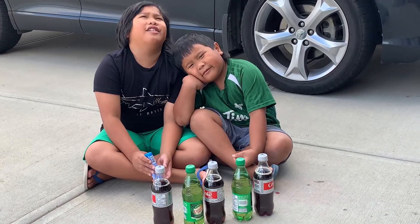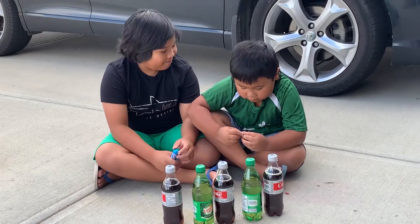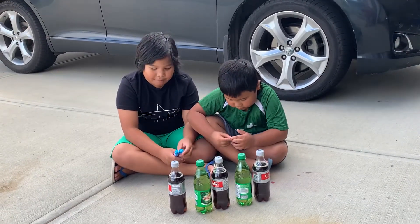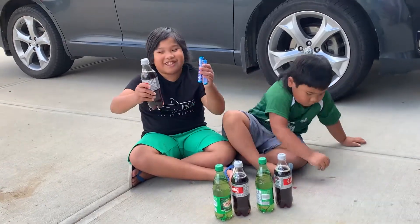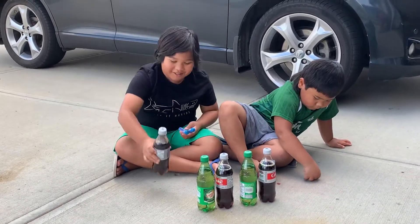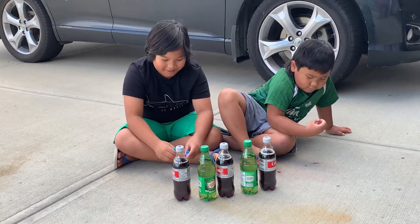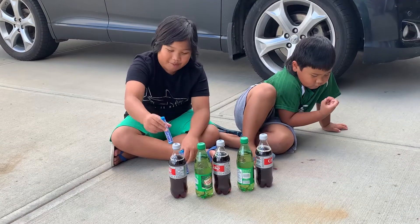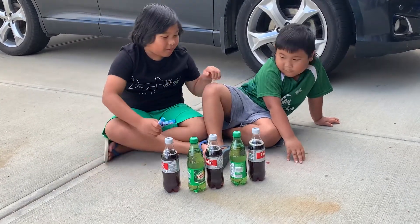Hello everyone, and today me and Mark are going to be doing an experiment. This experiment you're probably familiar with — the old Mentos explosion. I only know what the experiment is with the Mentos inside, and then it just floods. Okay, Mark, come on.